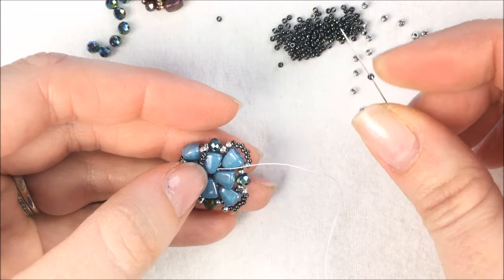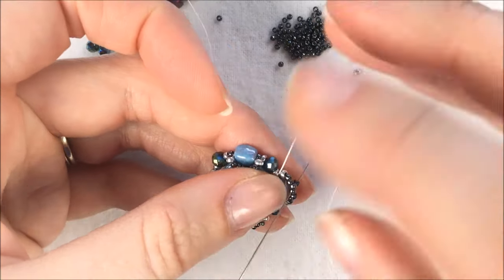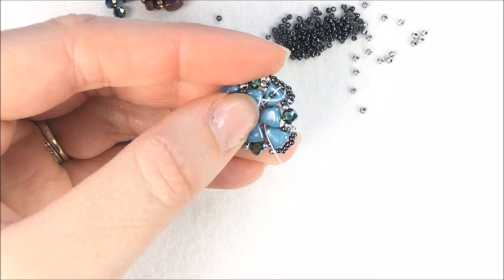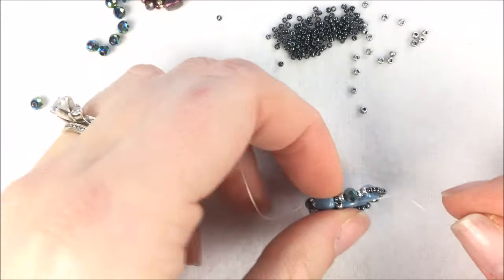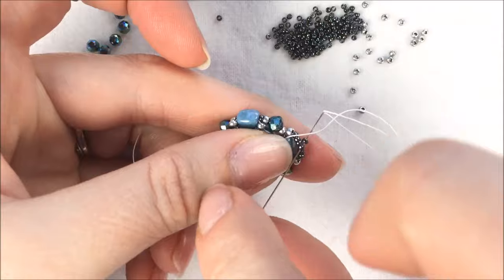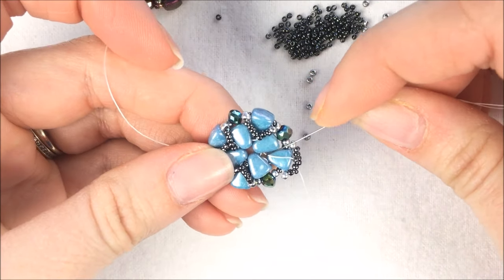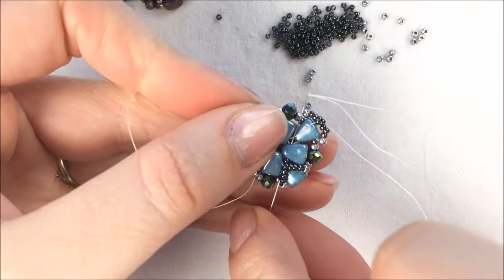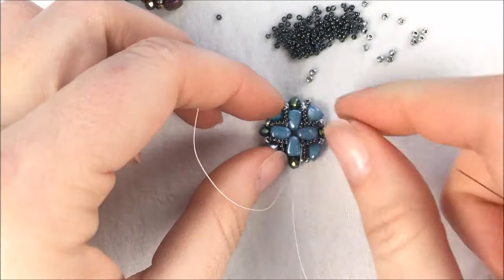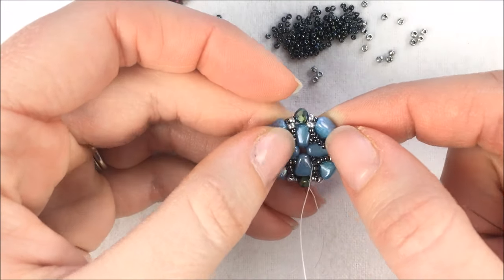Again a 15 goes on, grab the 4th bead in line, pull it down, sew through the next center hole of the Nip-Bits, and get a nice tight yank. We have one more to go — grab a 15, sew through, and sew through the next Nip-Bit. When I come out the next Nip-Bit I'm going to bring my needle and thread straight out on one of the sides. You can see that gets that nice V shape going on, bringing the seed beads towards the Nip-Bit and highlighting them.